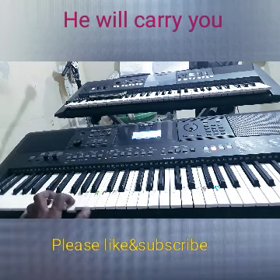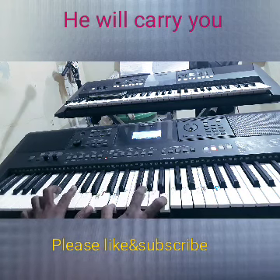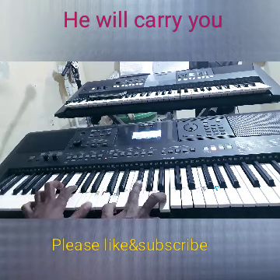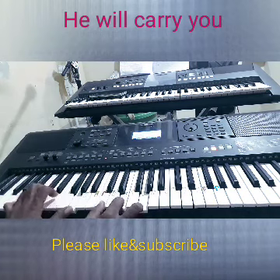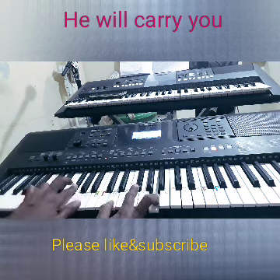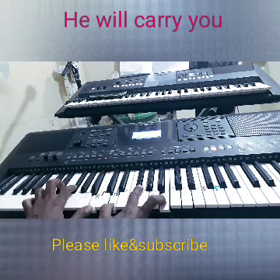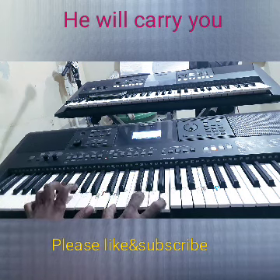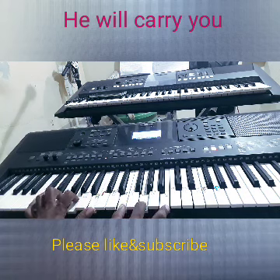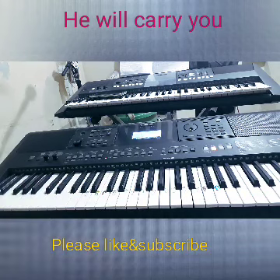Okay, so if you play in G chord, the same thing applies: C sharp minor will be B minor, D will be the C chord, E will be the D chord, C sharp minor will be B minor, F sharp minor will be E minor, and B major will be A major. I hope you liked it. Please like, subscribe, and thanks for watching. Thank you so much.